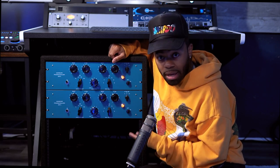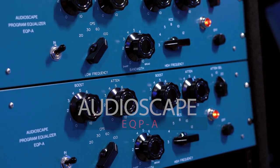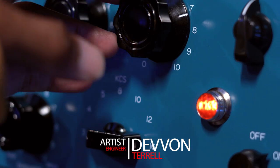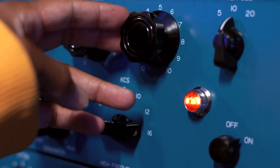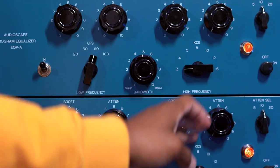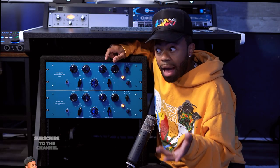This is the Audioscape EQPA, which is a tube equalizer. If you're looking at it and it looks a little familiar, you're thinking Pultec. What we're going to do today is we're going to see what these things are capable of. We're going to test them out on kicks, snares, vocals, even entire mix buses. And we're also going to compare it to the plugin to see how it measures up. Let's have some fun.